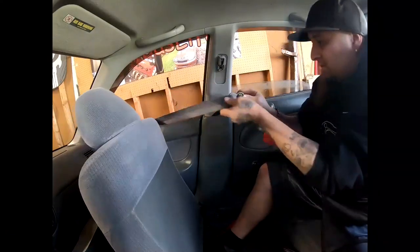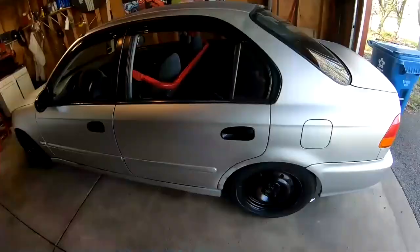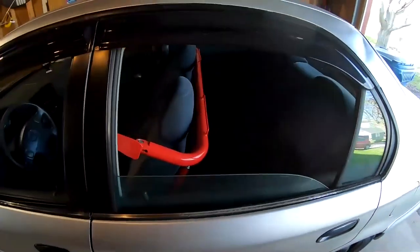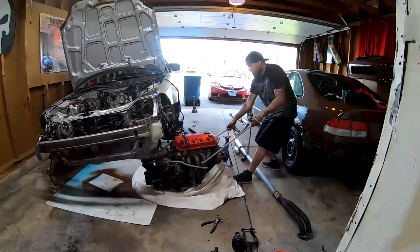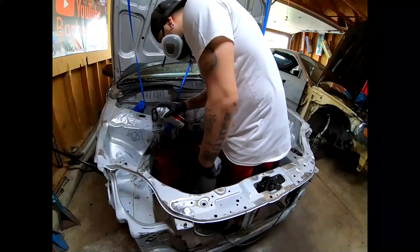This is Bar Boss Life. Pull up in the 7K, you know that thing is thick. This is Bar Boss Life.